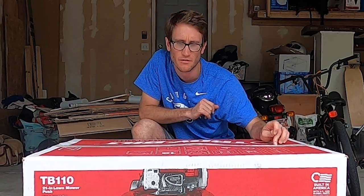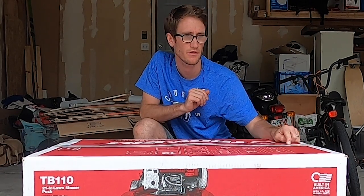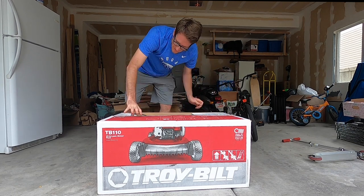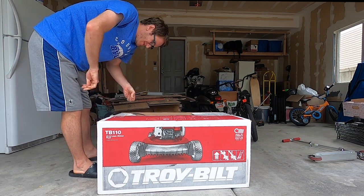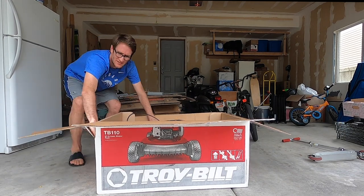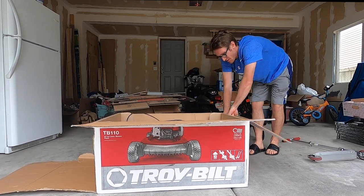This will run you about $250 at the time of the video. So what we're going to do is follow the instructions by ripping the tape and opening it up — like a present, like a little kid would for Christmas.